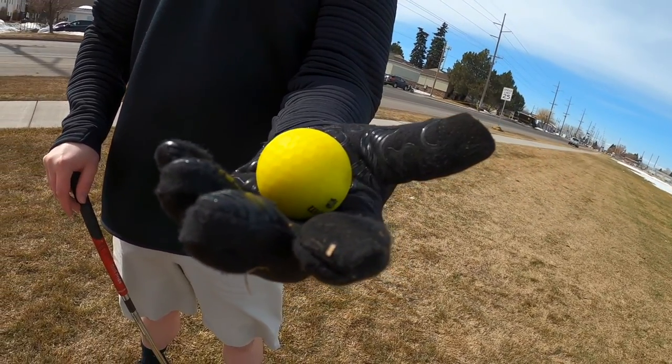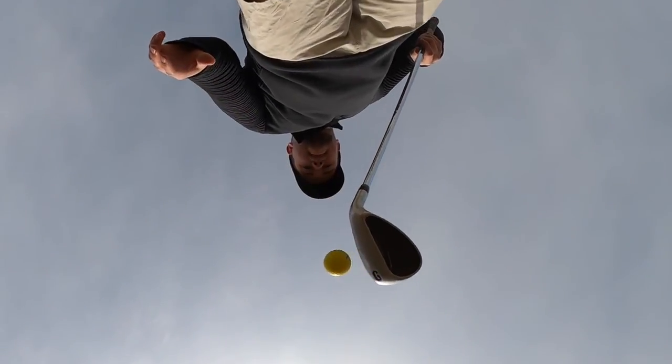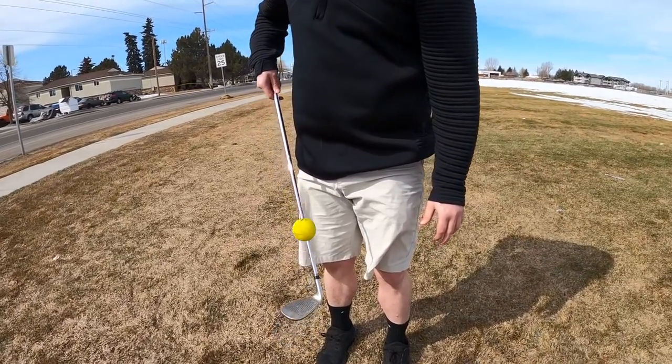Introducing the new P4 Baldwin Bounce Chip Golf Ball. CoolGolfDos.com is teaming up with Baldwin sensors to deliver this next generation technology.